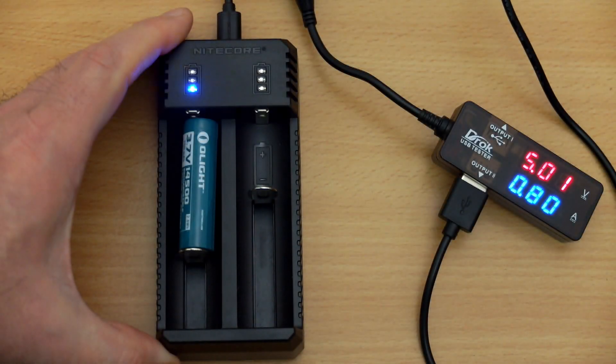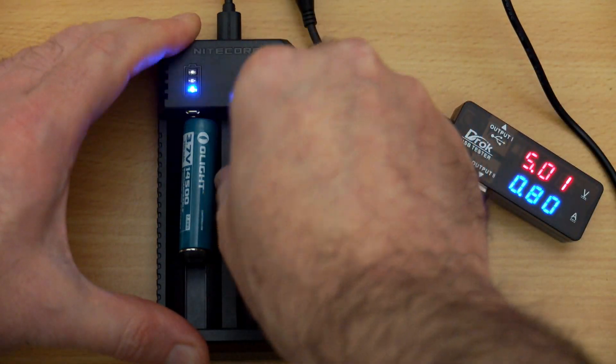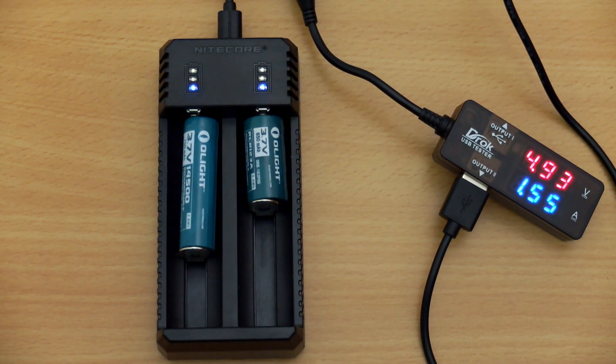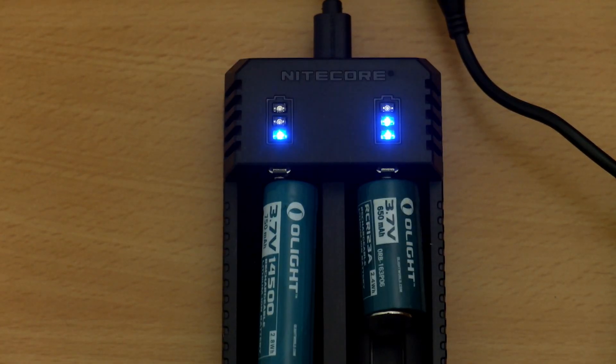Both of these have a charging speed of 800 milliamps, and that is a fixed speed, unlike some of the other Nikkor chargers that I've looked at where you had a variable half an amp or one amp. The downside to that is it's less suited for the smaller lithium ion batteries, although it's acceptable. I personally prefer to have the half amp charging on those.